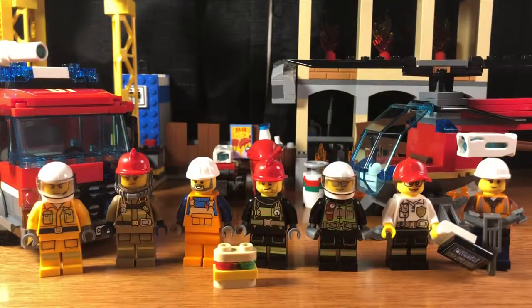Hey guys, Nick here with another video. Today we have the Downtown Fire Brigade set number 60216 with 943 pieces, ages 6 and up. It comes with 7 minifigures, 2 cars, 1 bike, and 1 helicopter.